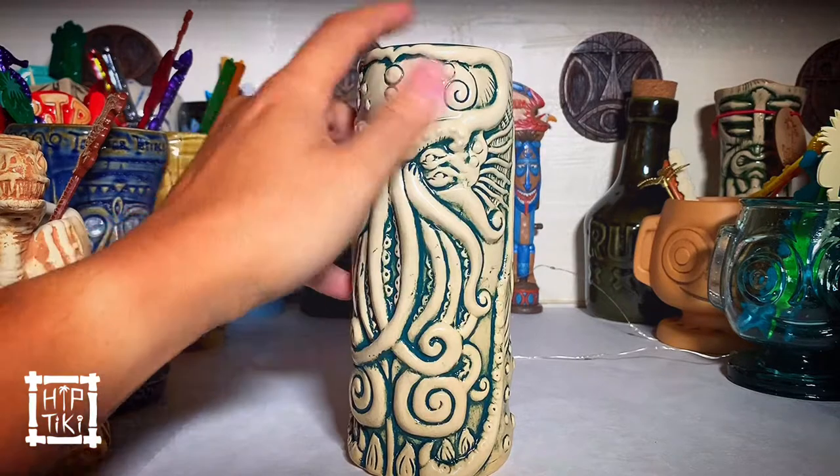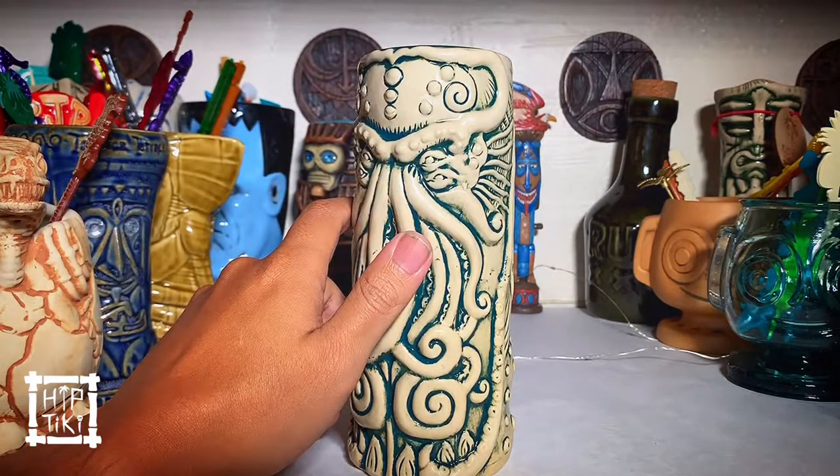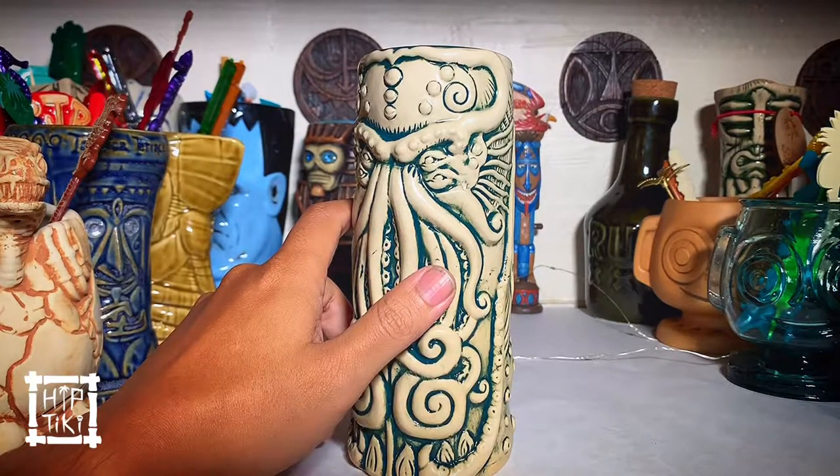So you don't hear that typical friction sound when you're rubbing a bone mug that you might find in others.